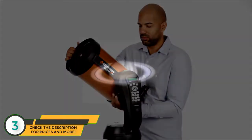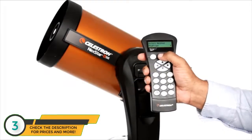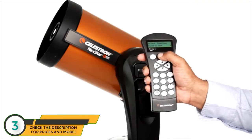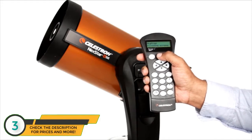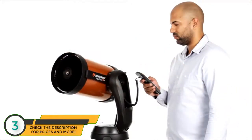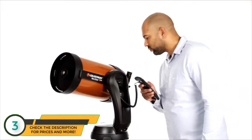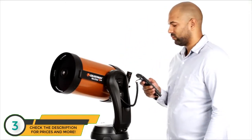If you're new to astronomy, you can begin enjoying the night sky right away with Nexstar SE. The computerized hand control guides you through our simple skyline procedure, then automatically generates a sky tour of all the best objects to view. Choose from thousands of objects in Nexstar SE's database, then the computerized fork arm mount accurately points your telescope, centers your object perfectly in the eyepiece, and tracks it as it moves across the sky.